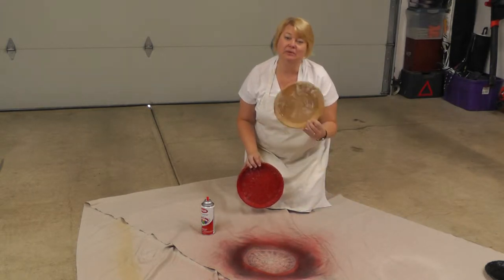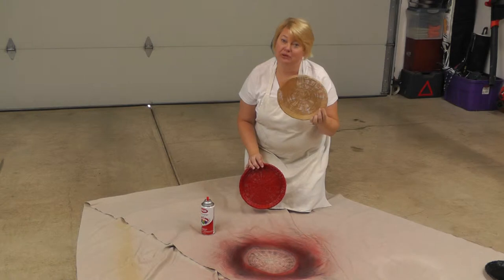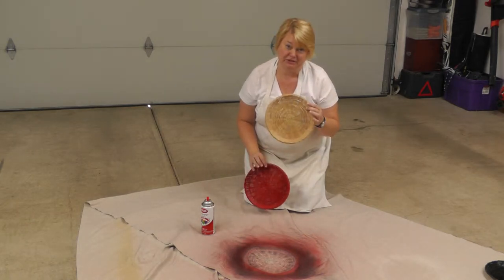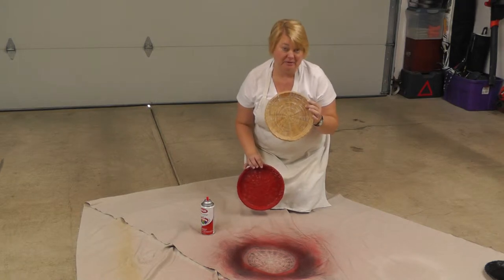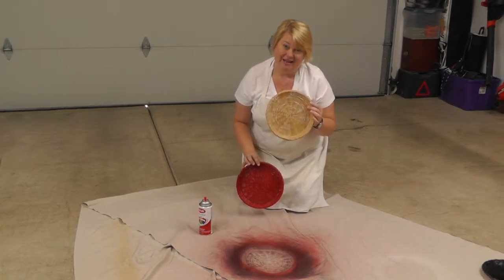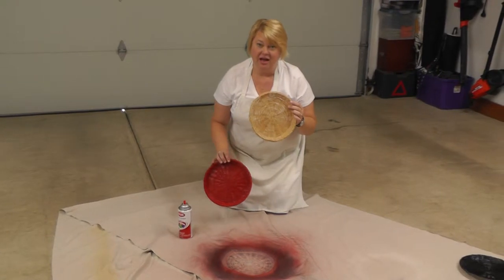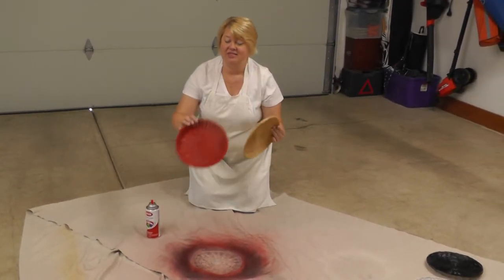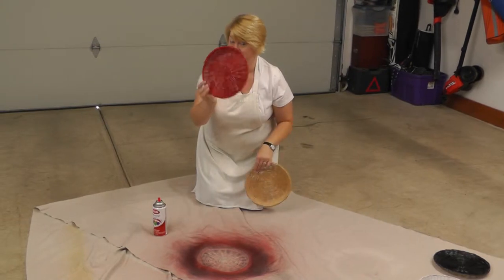Everybody has seen these — the wicker paper plate holders. I saw a bunch of these and I'm like, there's got to be something more you can do with these, because I'm sure several people like me have stacked them in their pantry closet. This is one that we're going to start with, and this is what we're going to finish with.